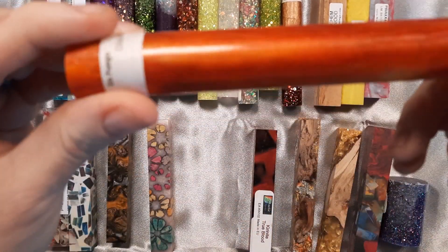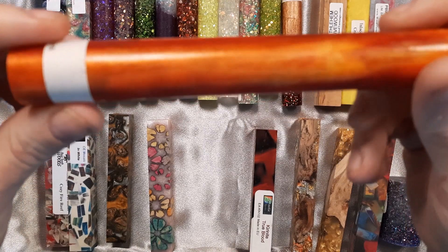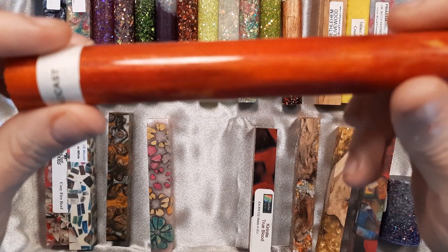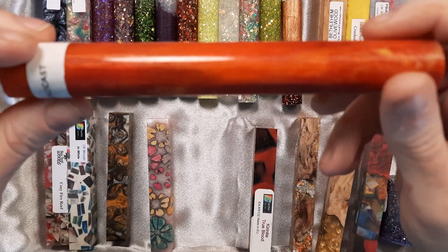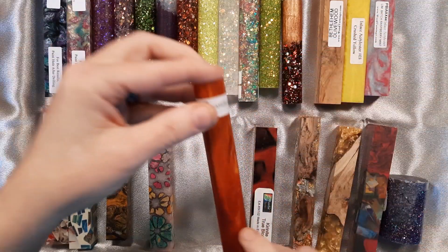This one is a Diamond Cast. It is En Fuego. The Diamond Cast series all has little sparkly diamonds inside. I'm coming off my screen because it's a little bit longer — Diamond Cast are six inch long blanks, as compared to the standard blank size of five inch. These Diamond Cast ones are six inches long.